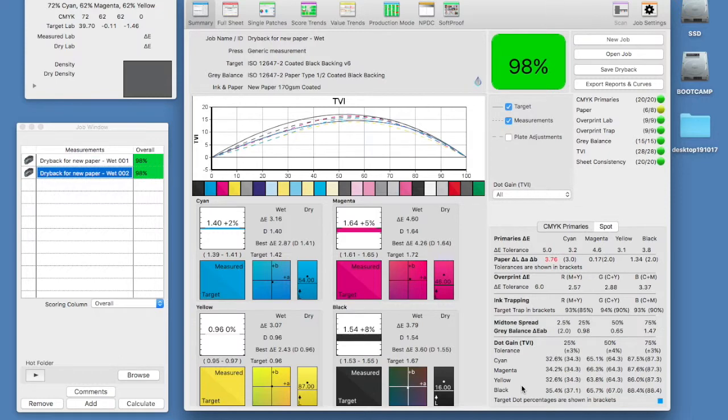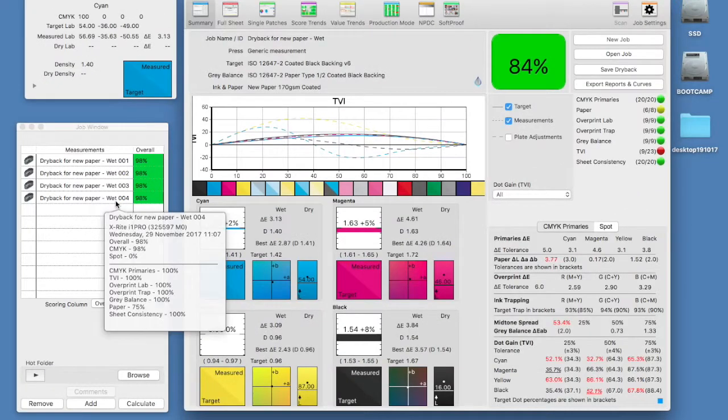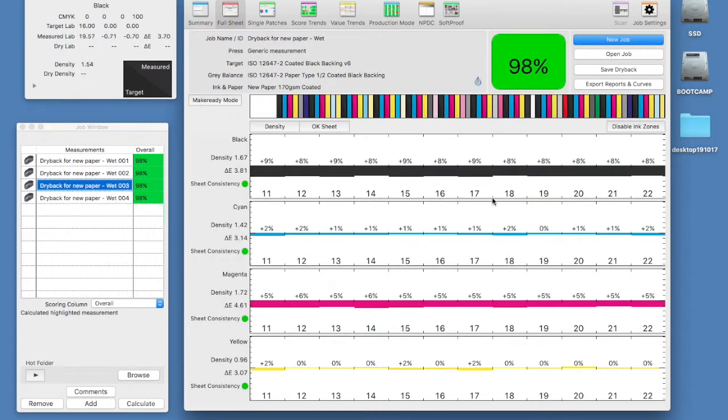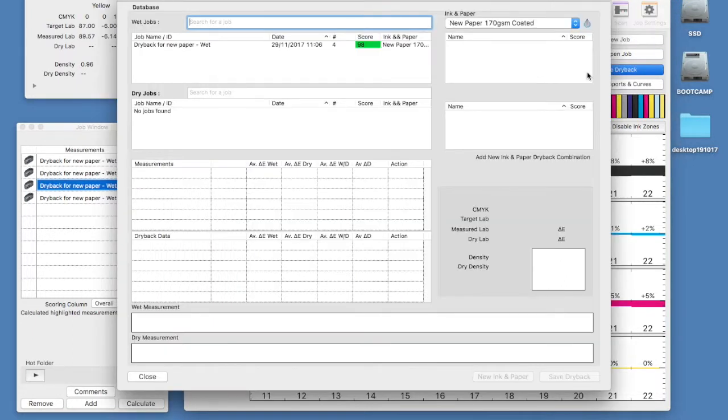We will take a number of measurements to help in the accuracy of our data. Check the performance of the press matches your output expectations. If we select save dry back at this stage we can see how the first stage of the process is viewed.